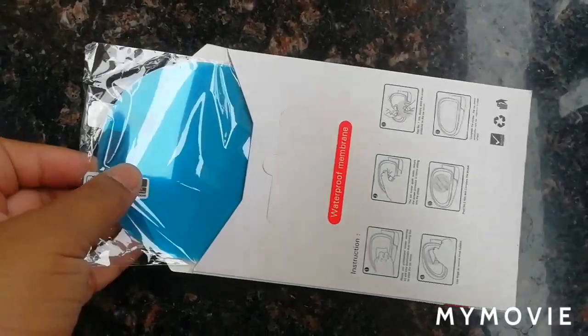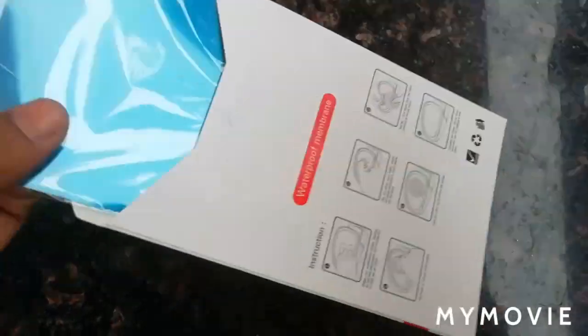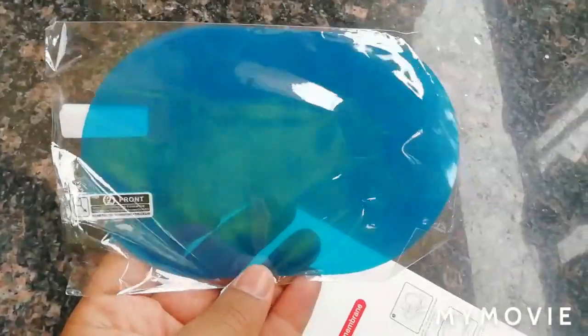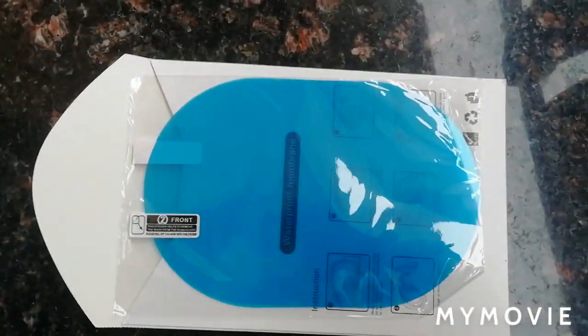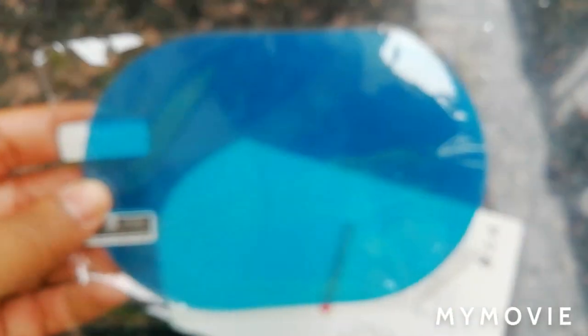Hello friends, this is the scan packing — a scan sheet. The size is pretty decent. Look at the packing. The size is pretty decent and it should cover a lot of area of glass.